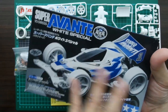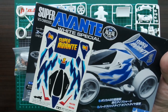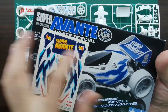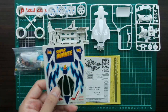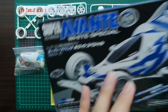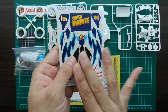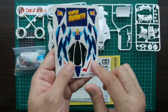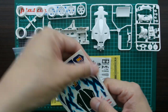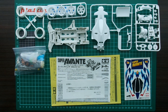Since the box art is monochrome, I was unsure, but there actually are some colors on the decals. I kind of hope they are really colorful, because it will look great against the white body. The decal type is more like a paper sticker — not shiny like modern ones. And that's all the contents of the box.